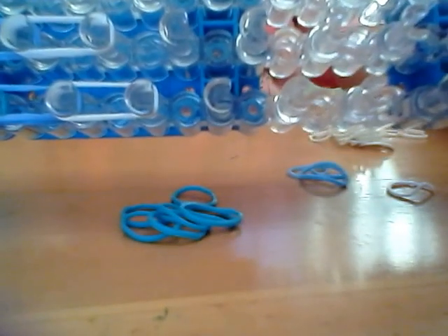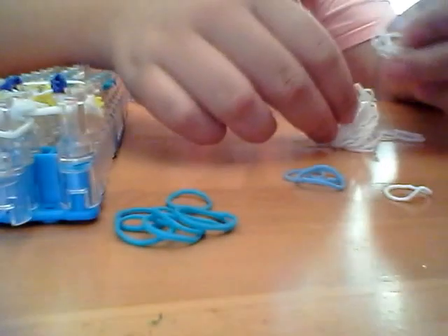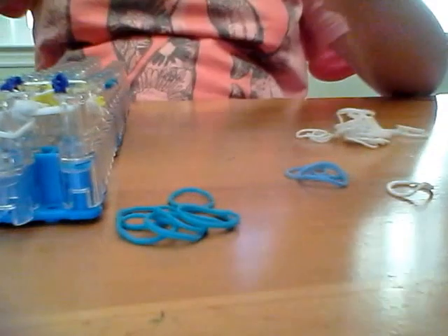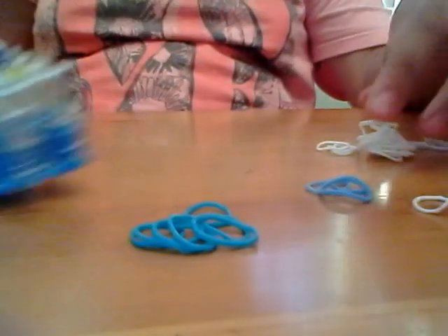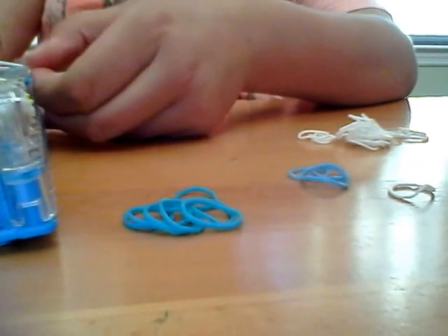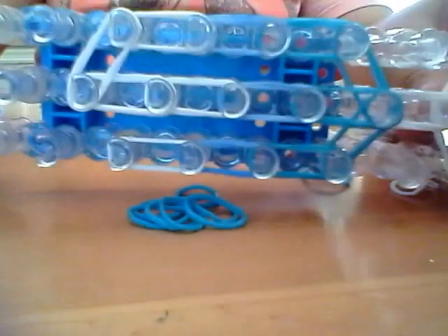So your loom should look like this. Once your loom looks like this, you're going to put two more bands right between there. So now your loom should look like this. Once your loom looks like this, you're going to get two white bands, only two, and put it from the left right into the middle. I always do the left, just like that.